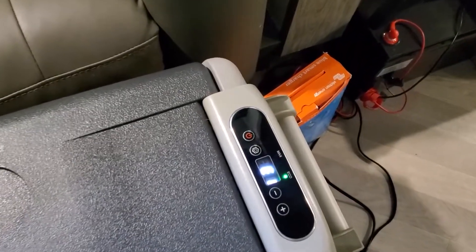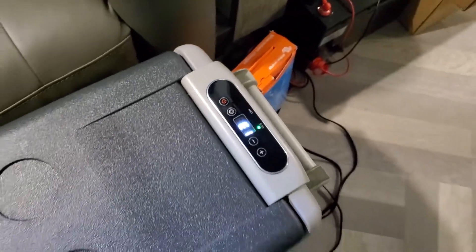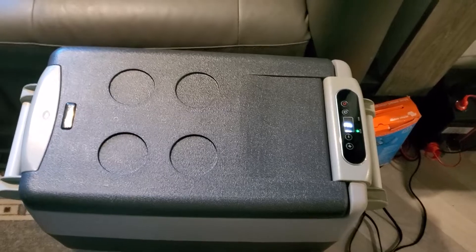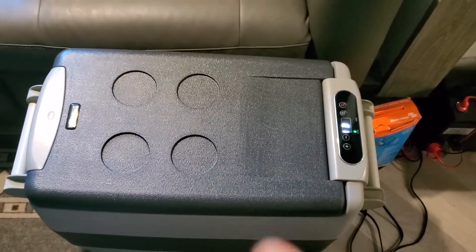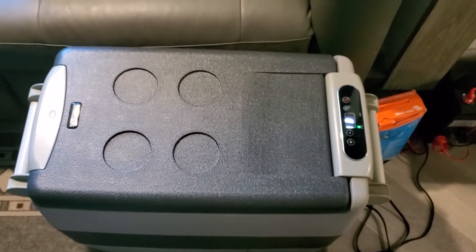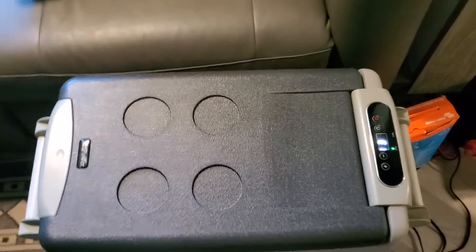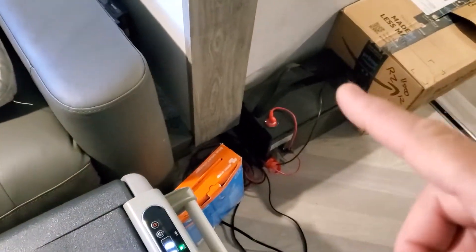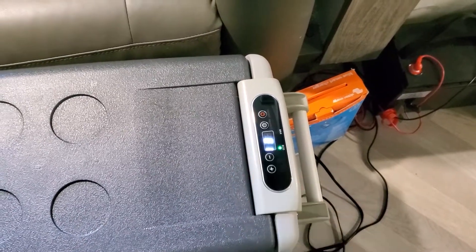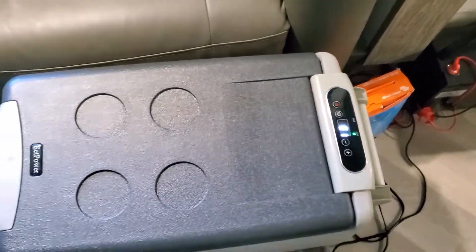We didn't get much longer after putting it on the low setting. So I'd say safely you're going to get a week — maybe six to seven days depending on where you have this placed. This is in our RV, but if you have it in the back of a truck where it's hot or somewhere warmer, you might not get as long. But overall, that's pretty good off just a battery with no charging hooked up. We got the E1 code again — low voltage — but seven days for us is pretty good.